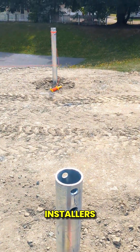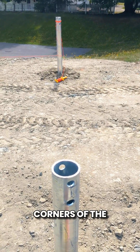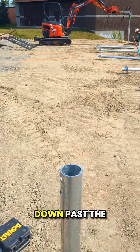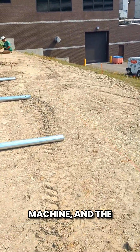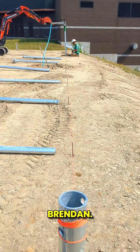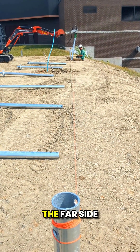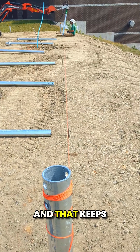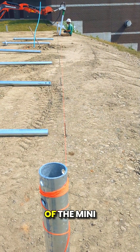So the first thing our installers will do — and Brendan has already done — is square up the four corners of the mini home. You can see these two corners here, and the one down past the machine, and the one down past Brendan. Now he has a string line ran from that corner on the far side over to this post here, and that keeps him in line with the piles that will go for this edge of the mini home.